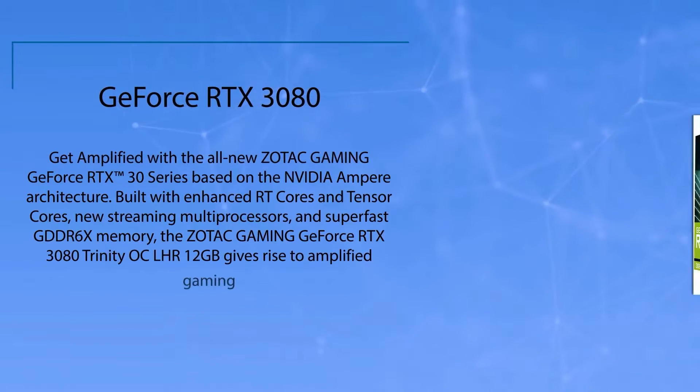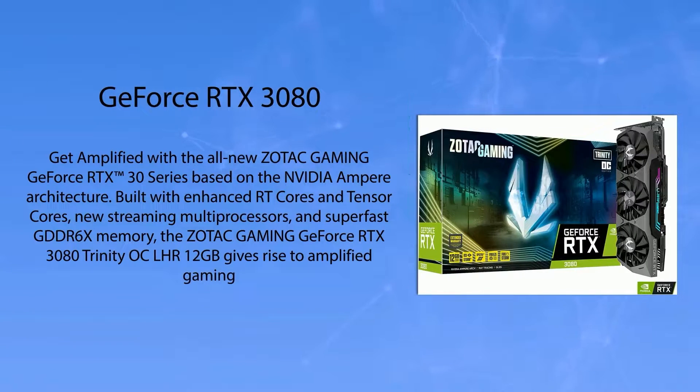Let's take a look at this review. Get amplified with the all-new Zotac Gaming GeForce RTX 30 series, based on the Nvidia Ampere architecture. Built with enhanced RT cores and Tensor cores, new streaming multiprocessors, and super-fast GDDR6X memory, the Zotac Gaming GeForce RTX 3080 Trinity OC LHR 12GB gives rise to amplified gaming.